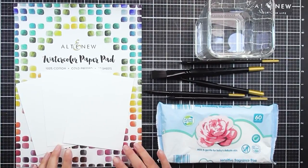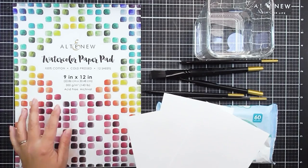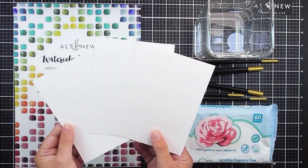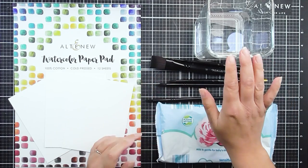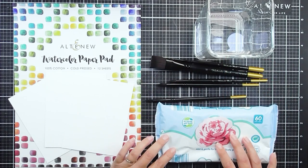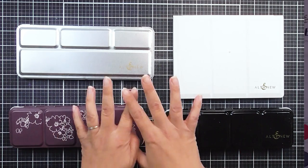Before getting started with any of our watercolour pan sets you will need watercolour paper or cardstock, brushes, a pot or two of water, some baby wipes for cleaning, and a watercolour pan set. We do have four to choose from. Now let's take a closer look at each of our pan sets.